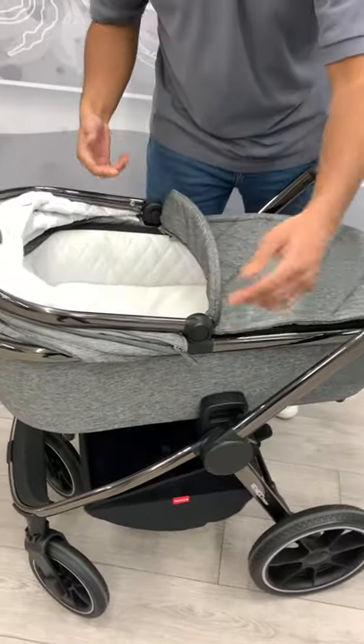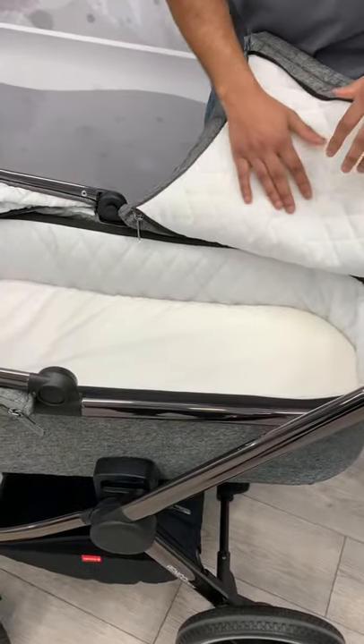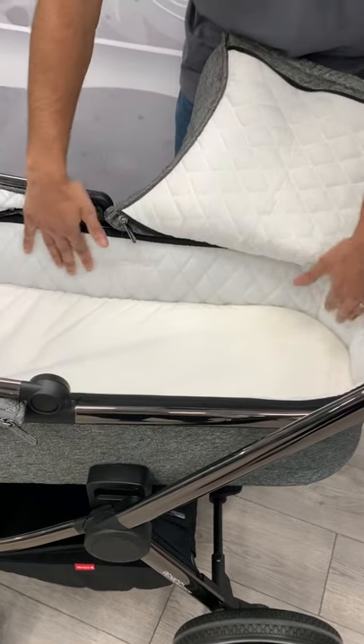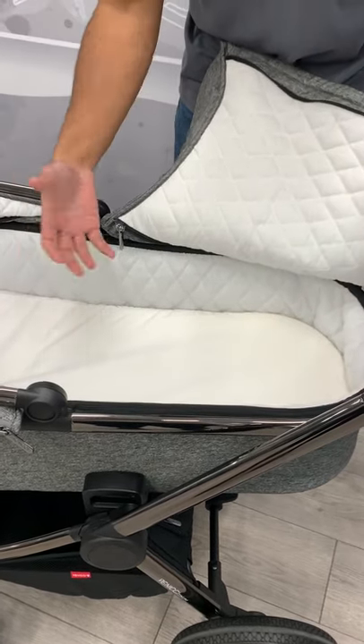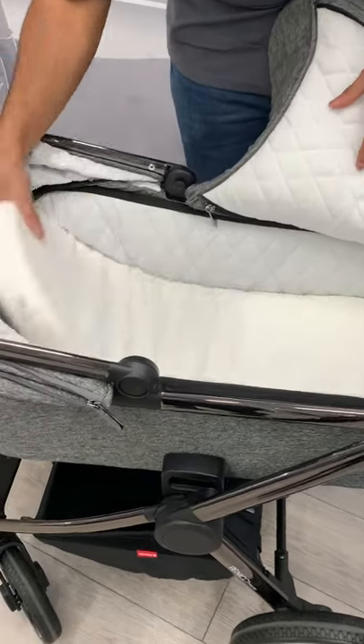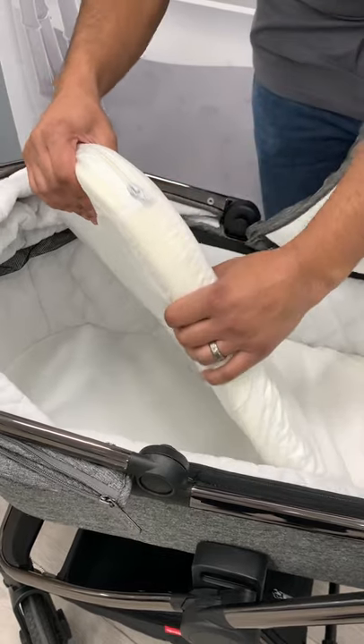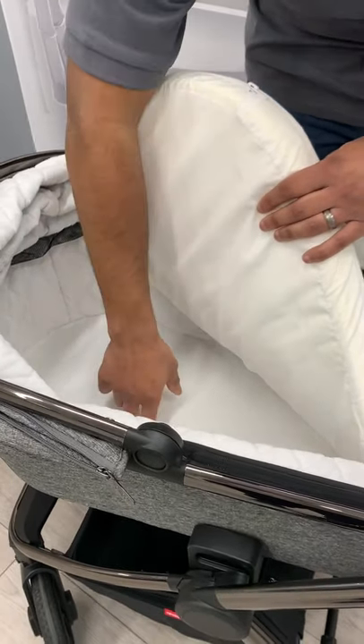So dropping the hood back, I'm going to unzip this for you. Looking inside the actual carry cot, it looks nice, soft, cushioned, which is going to add a lot of warmth and comfort to your child. The one thing I really like is how thick this mattress is. This is actually one of the thickest mattresses that I've ever seen, so it's going to add a lot of comfort to your child.